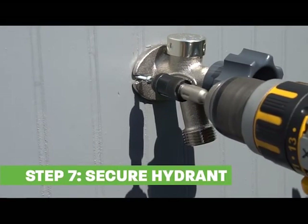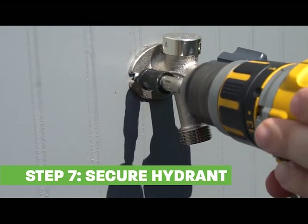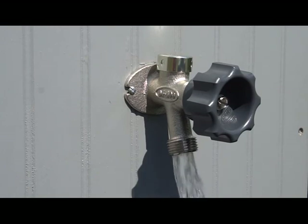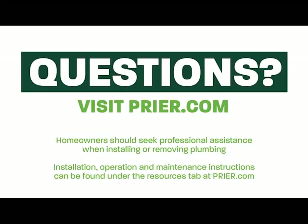Secure the hydrant to your house. Congratulations! You've successfully installed your new Prior wall hydrant. For additional installation instructions and other resources, visit Prior.com.